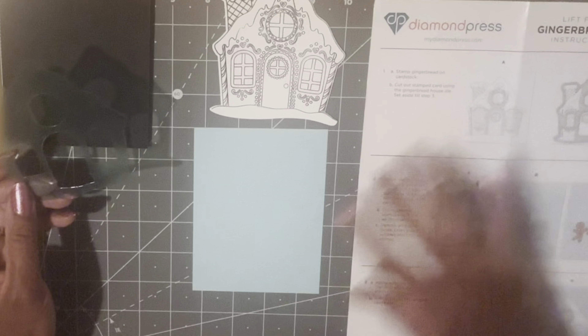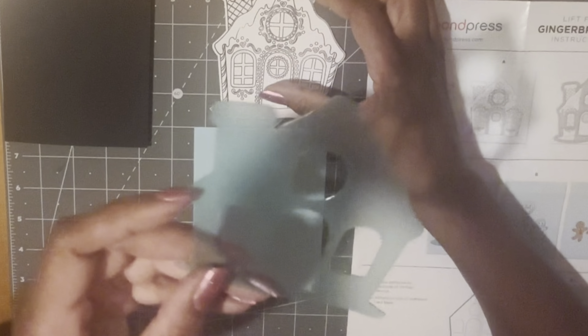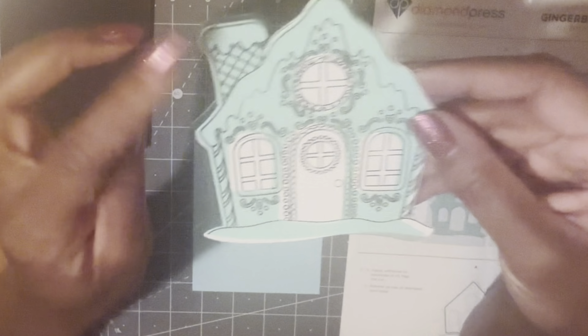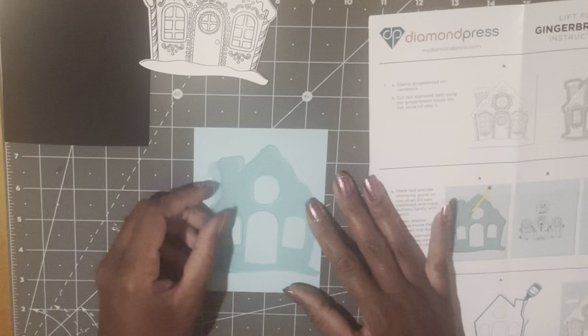I'm back and I have my layer cut down. With this guide you want to make sure it's going the same direction as your gingerbread house — it'll look like this. Make sure that when you place your guide down on your paper to trace, you place it down that way. I need to grab a pencil.